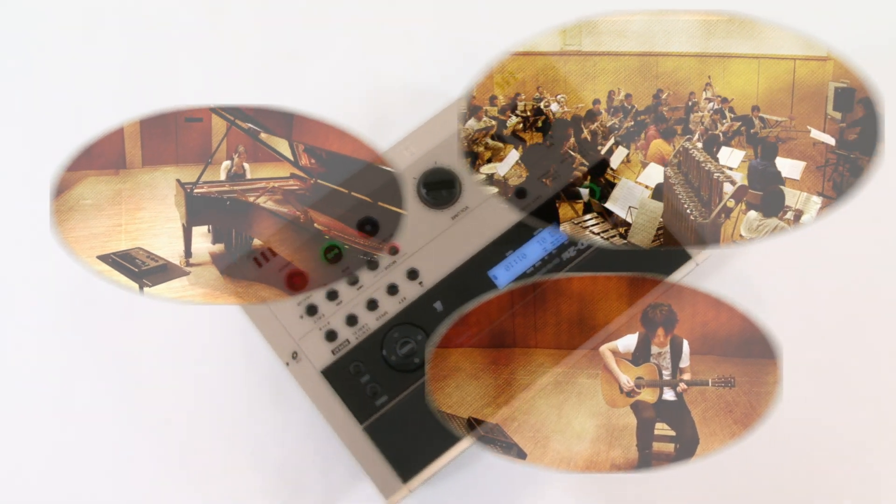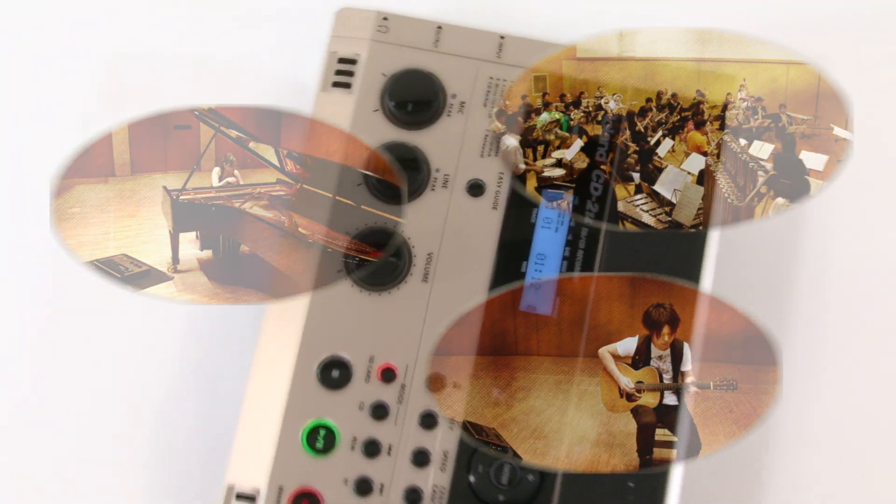Singers and instrumentalists, now you can practice more effectively than ever with the new Roland CD2U.